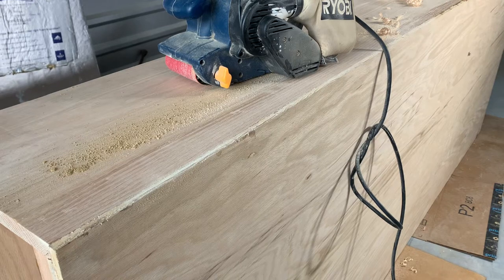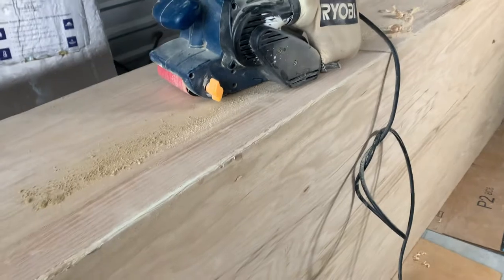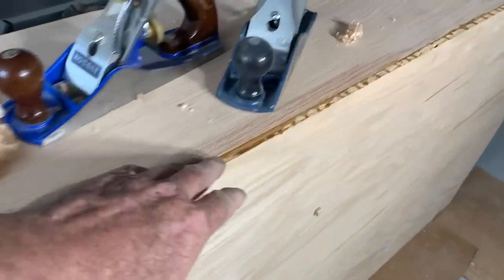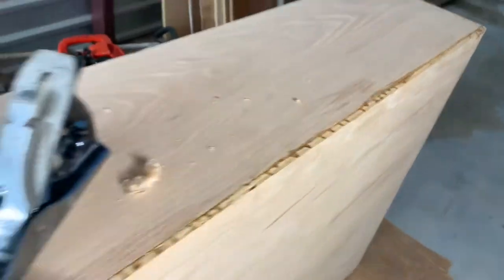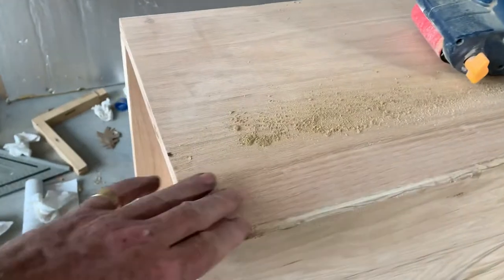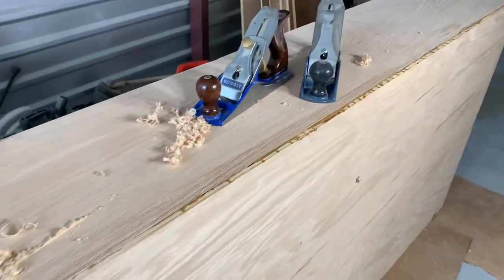Welcome, video day, project of the week. I'm cleaning up all these bookshelves and there's glue squeeze-out all along here. I've been trying to figure out the best way to do it. I used the belt sander and did a little bit, but this is taking way too long and I've got all the bookshelves I have to do.